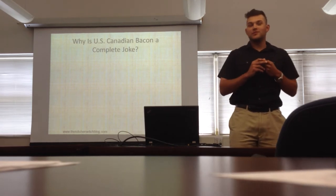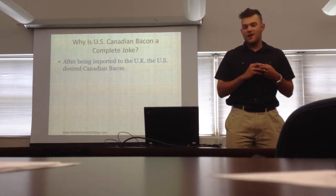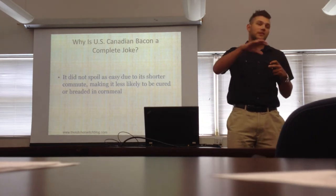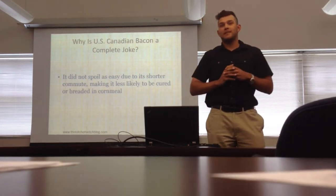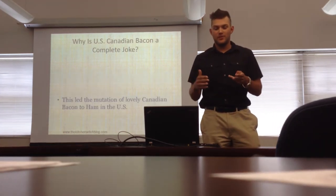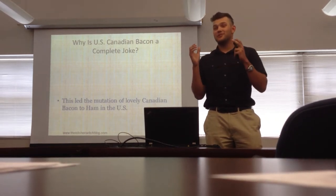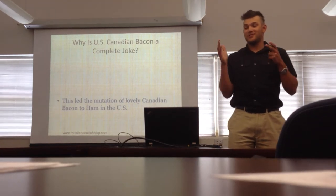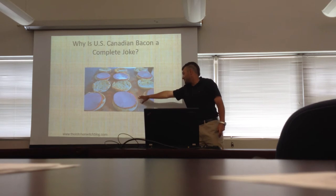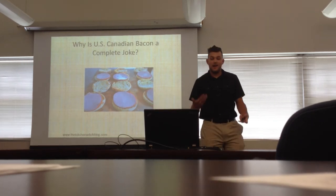So why is Canadian bacon a complete joke in the U.S.? After being imported to the UK, the U.S. also desired Canadian bacon. It didn't spoil as easily coming over here because the commute was much shorter than to England. So they took shortcuts — they wouldn't bread it in cornmeal or cure it properly. This led to the horrible mutilation of delicious cured cornmeal Canadian bacon into what they serve at Las Vegas casinos: crappy ham, which they call Canadian bacon — which is a joke. Right here is McDonald's trying to call this Canadian bacon, and it's offending me just looking at it. It's not cured on the sides, it's bland, it's dry, and no one would want to eat that.